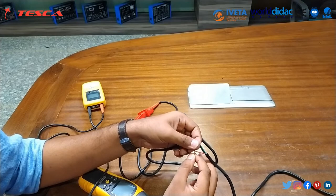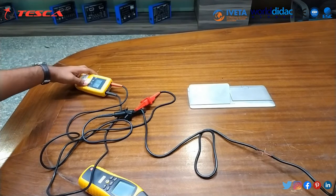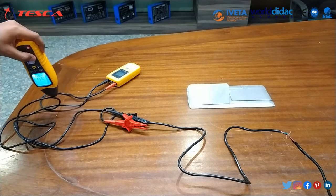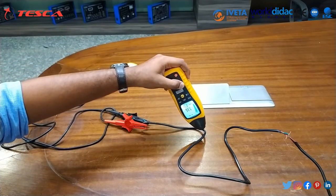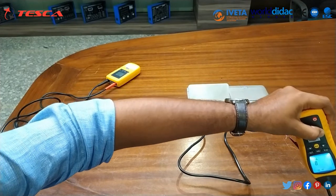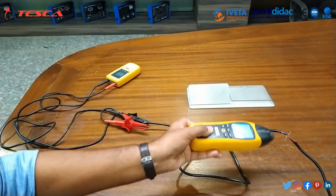Now we will turn on the transmitter and check using the receiver. As you can see, the beep sound stops here because we have short-circuited the wire. This completes our first experiment of short circuit detection using the double pole method.